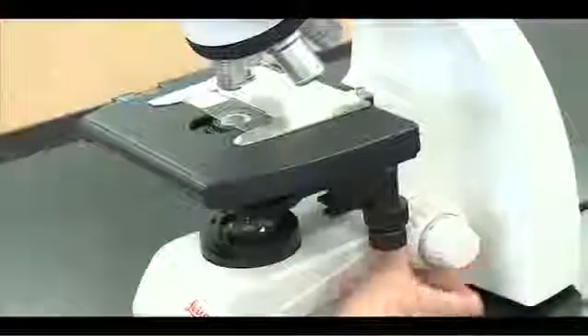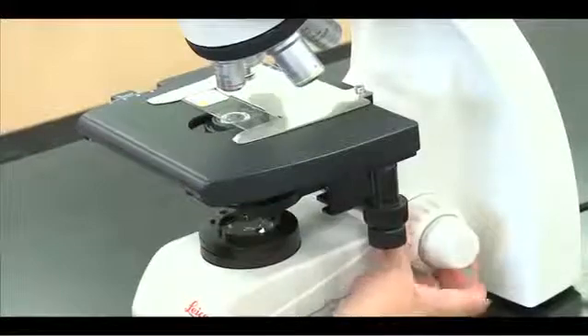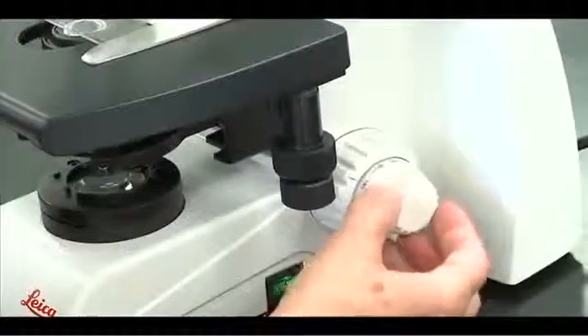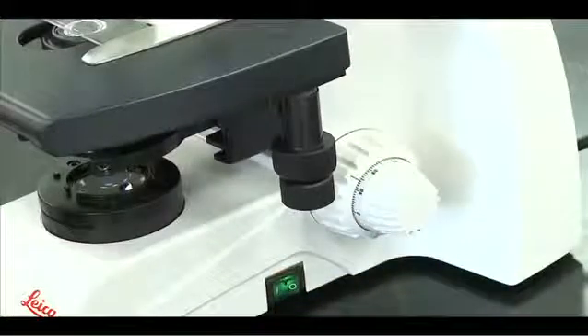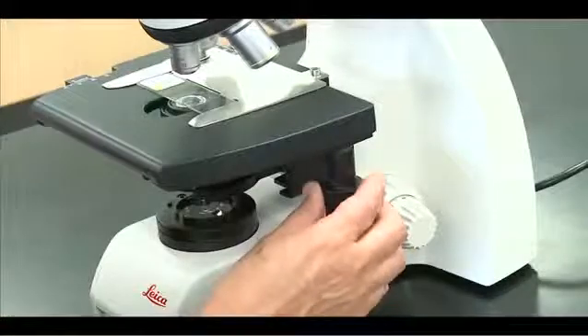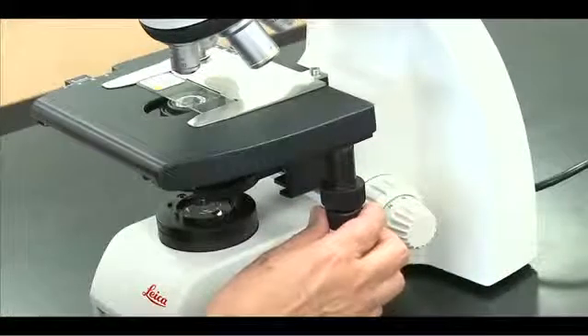Use the coarse adjustment knob to raise the stage all the way up. Use the fine adjustment knob to lower the stage until the slide is in focus. Use the mechanical stage controls to scan your slide.